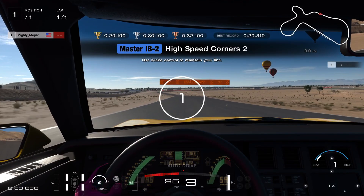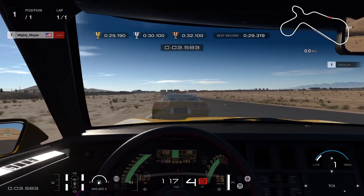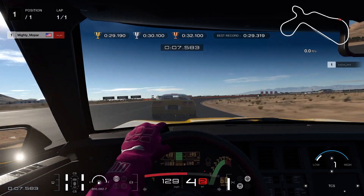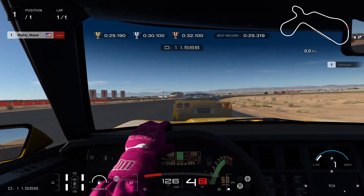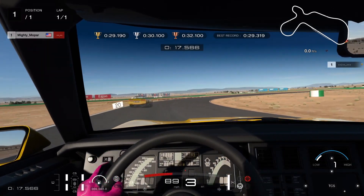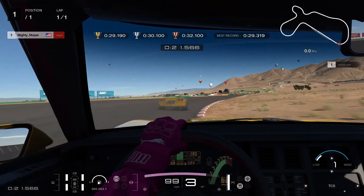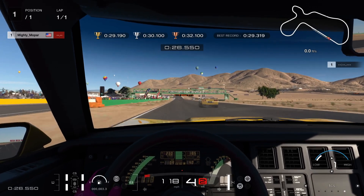For this turn, come into it with full power, but going through it dial it back to about 75% or so, because you'll drift too far outside. Brake to about 50% here, then cut down to the inside and use your throttle if you need a little more traction.